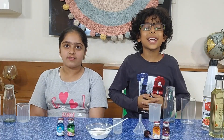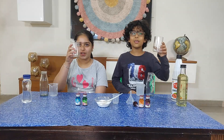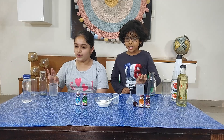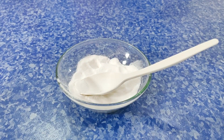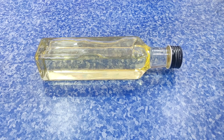Before we are making a lava lamp, I will tell you the stuff we have. We have two glasses, two bottles, two beakers, a small beaker, a small funnel, four food colors, baking soda, vinegar, vegetable oil, a bottle of water, and a dropper.